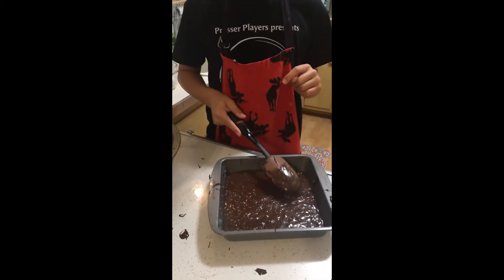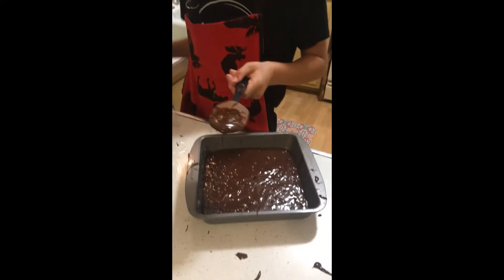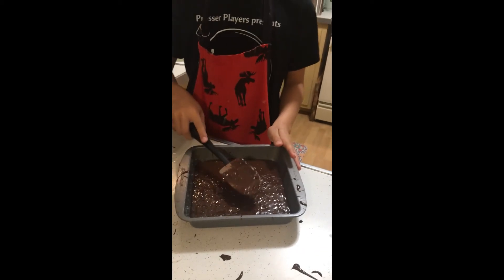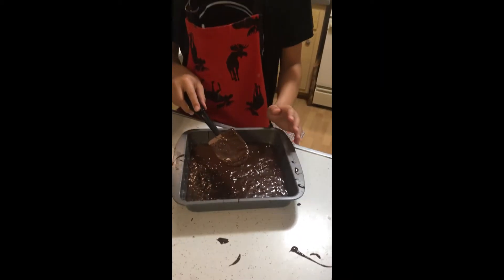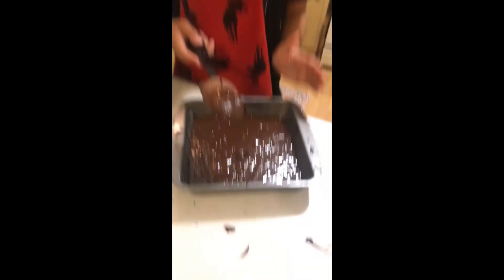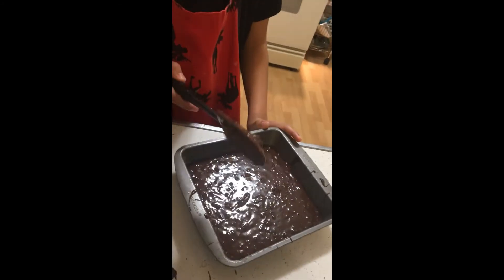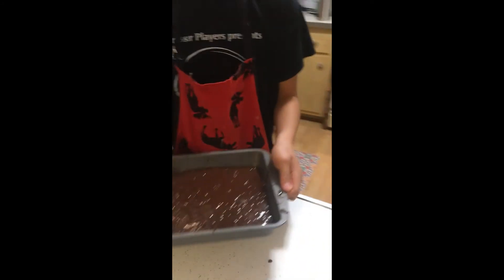It says bake 39 to 43 minutes at 325 degrees. We're spreading this out to make it nice and smooth. It's got chocolate chips in it. Now if you're a little kid doing this, please don't pick up the chocolate chips and eat them because it has raw egg in it and you can get really sick. So we're ready to put it in? Yeah. Alright, let's do it.